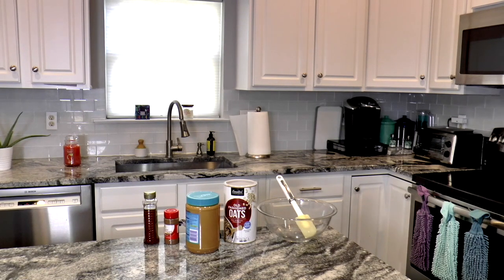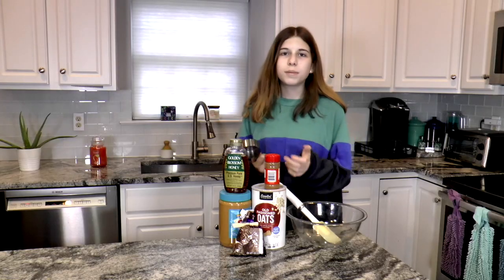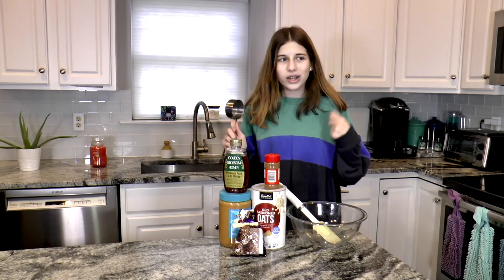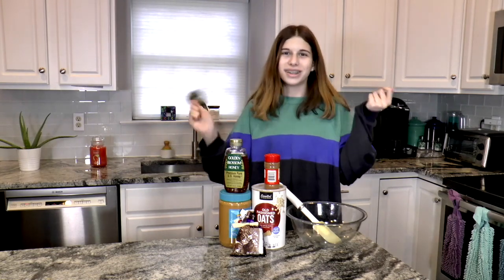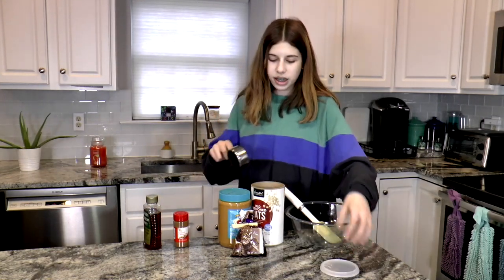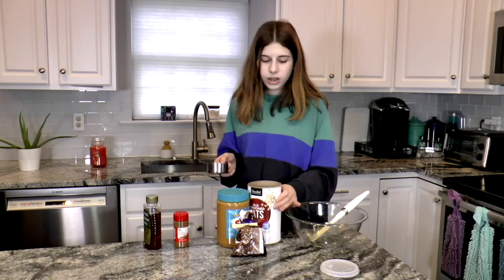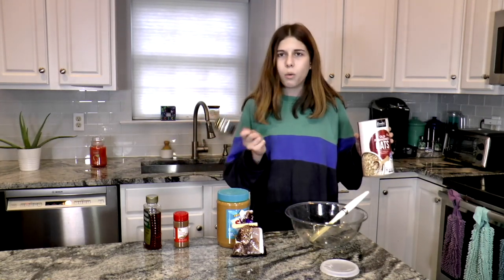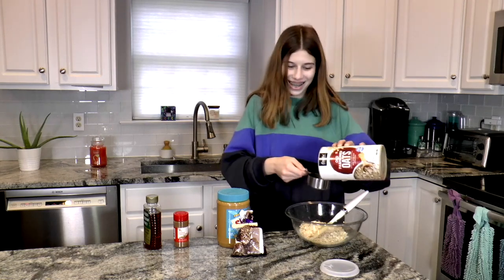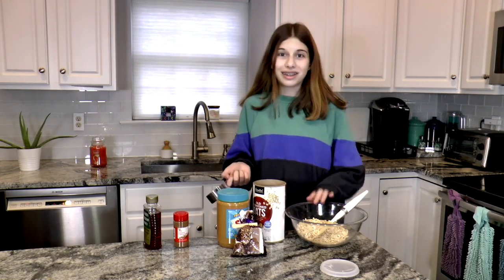My camera just died — well, I went to get a new battery and then found out my storage is full. Anyway, the recipe says to add one cup of old-fashioned oats, but I'm doubling the recipe to make a week's worth of snacks. I'm using a one-and-a-half cup measure, so I did four of those — wait, that's wrong. That's actually two cups total in here, which is correct for doubling the recipe.